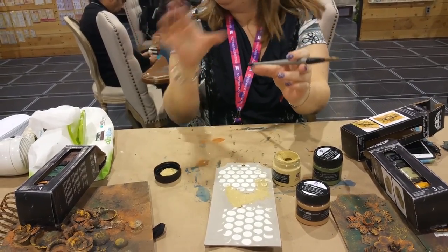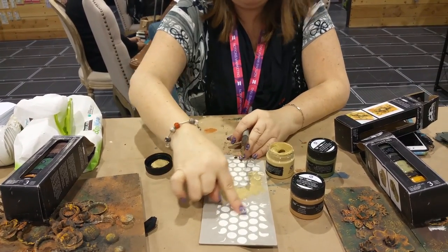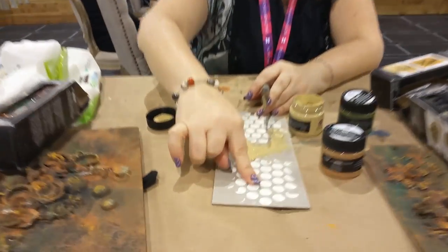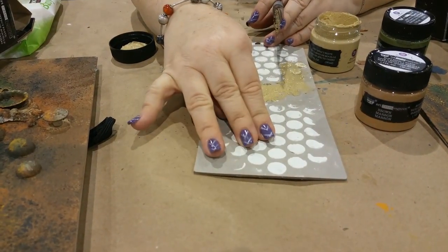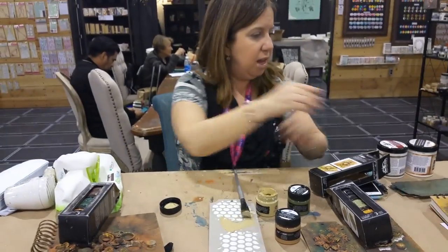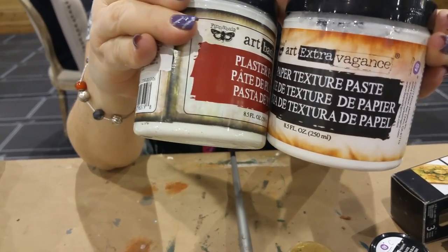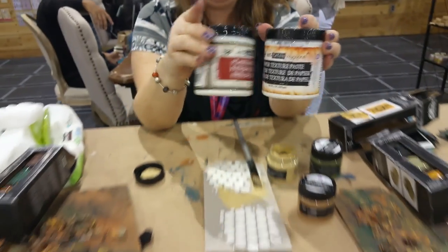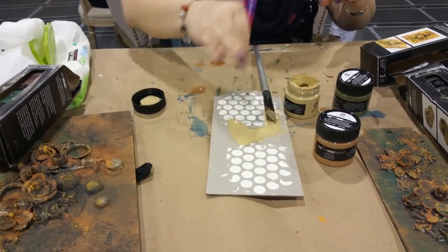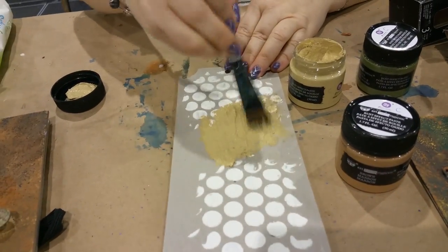I want to show how they look in the pot — this is the plaster paste and it's really smooth. It can also be sanded; it's a more smooth 3D effect than the modeling paste. Here's how they come, similar to the other texture pastes we have. This is the plaster and this is the paper texture. I did this yesterday just sampling it, but now I'm going to go on top of them.